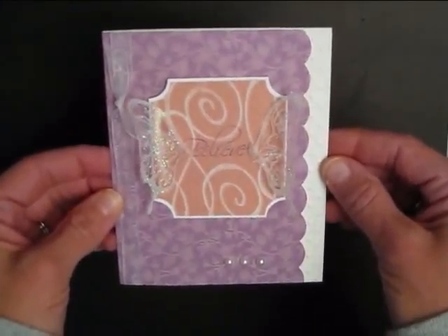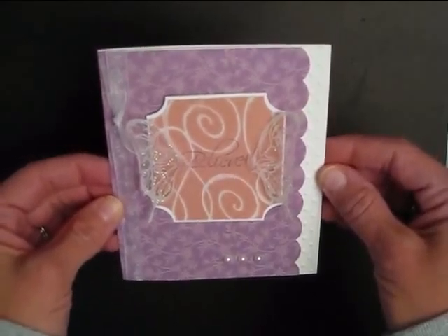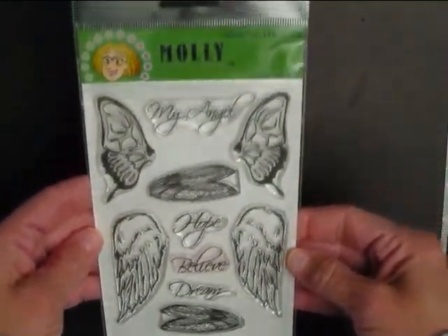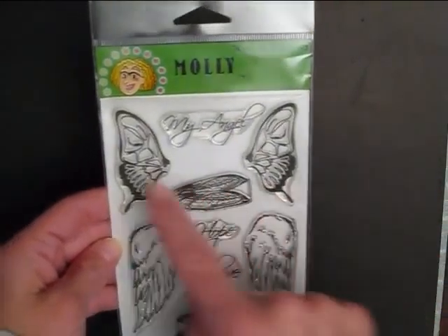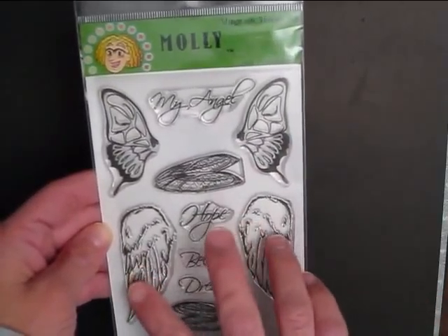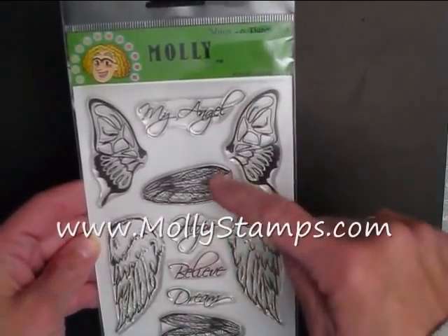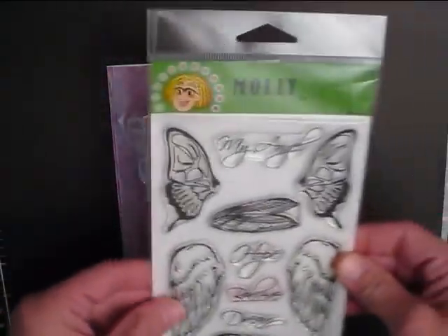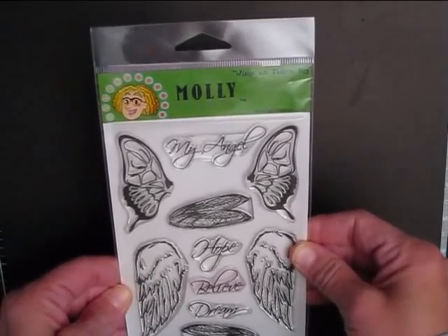Let's get started. I am using the stamp set from Molly Stamps called 'Wings on Things Big.' I use these butterfly wings and the 'believe' sentiment. It also has really pretty angel wings, dragonfly wings, and other sayings or sentiments. This is an awesome set to play with.